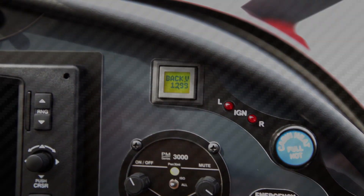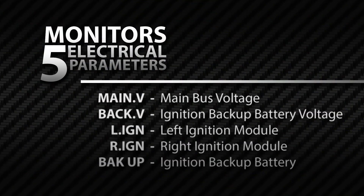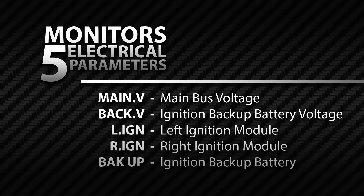The new Smart Monitor allows the pilot to quickly monitor five different parameters of the electrical and engine ignition systems.